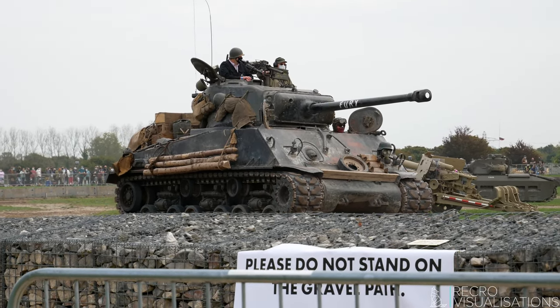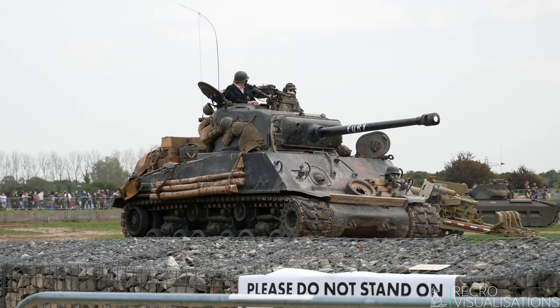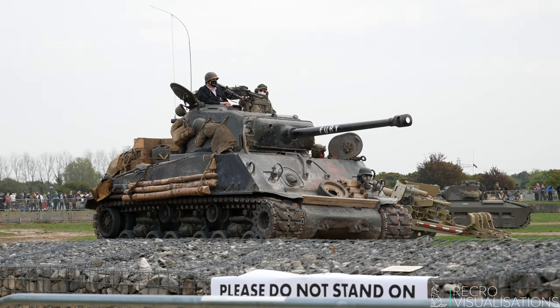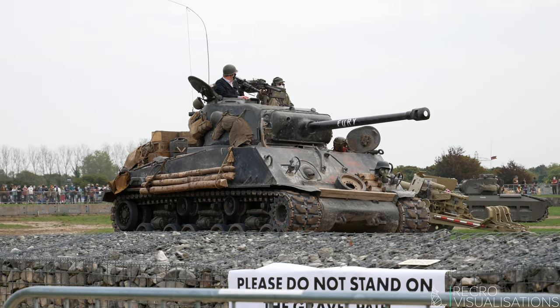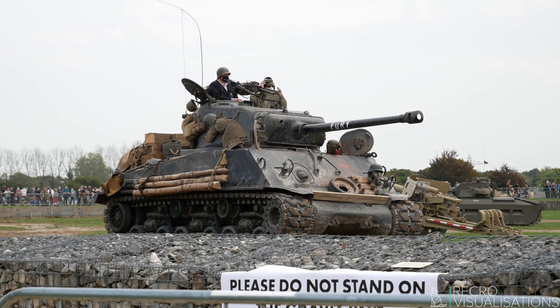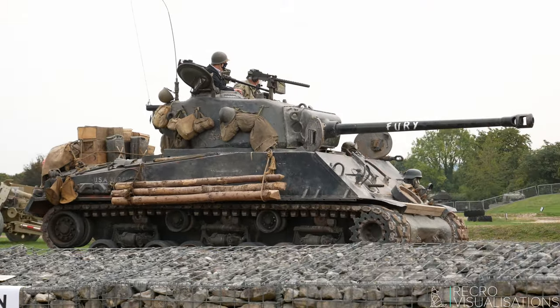The original M4 Sherman has a 75mm gun — the size of the hole in the barrel is 75mm. It has two types of hull: a cast hull in metal, which makes it an M4A1, or, as you can see here, a welded hull. And there are four types of engines in Shermans.